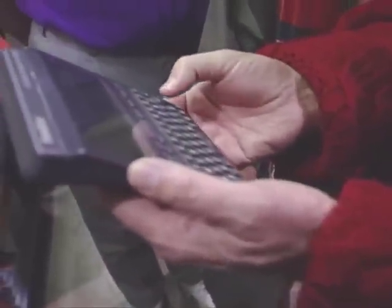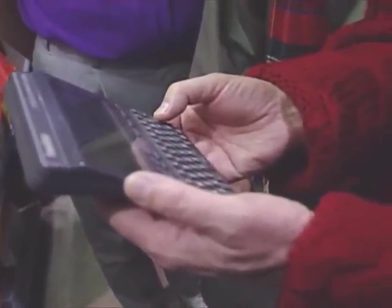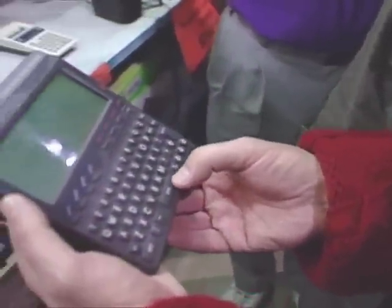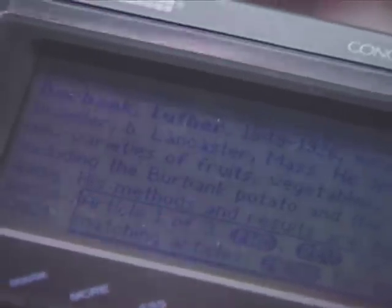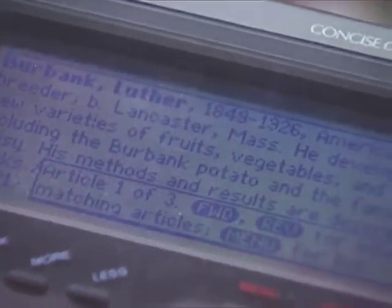So if you wanted, you know, Samaria, Babylonia, whatever — type it in there and hit enter and it'll give you a description. Luther... Luther Burbank, Plant Breeder, Lancaster.